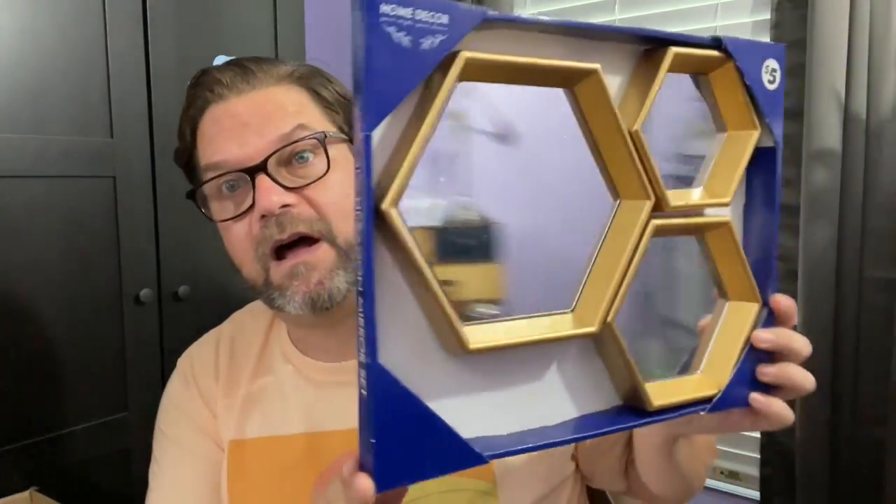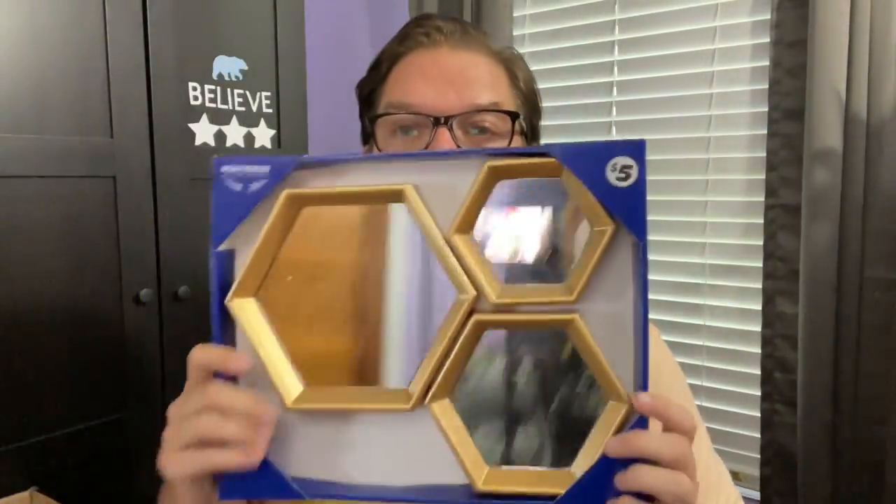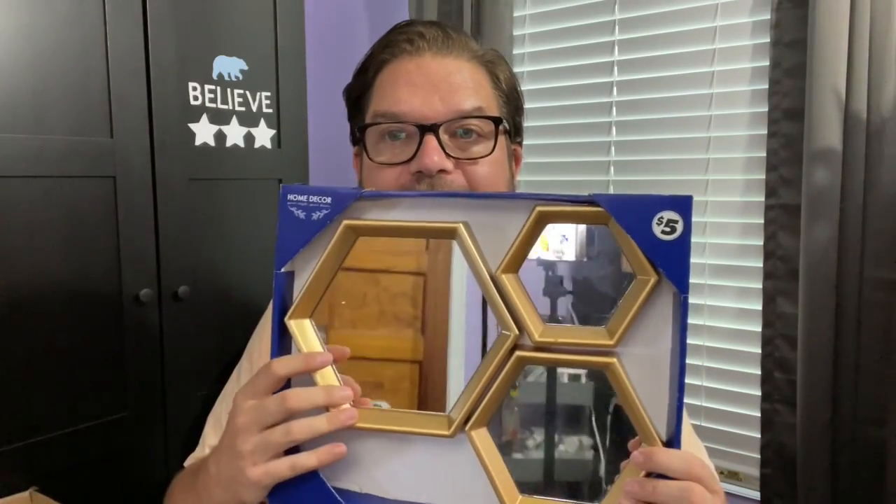My store has a Dollar Tree Plus in it. They had this great set of mirrors that I thought were really, really cool for $5. For five bucks you get three little rectangle mirrors — they all come apart and are all hanging separately. So you can group them together. I was thinking for DIYs they'd be great because I love a mirror.